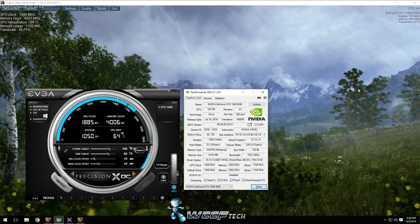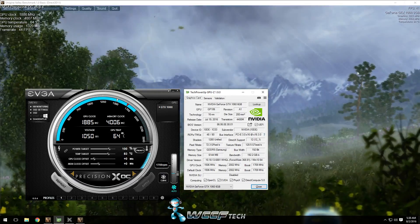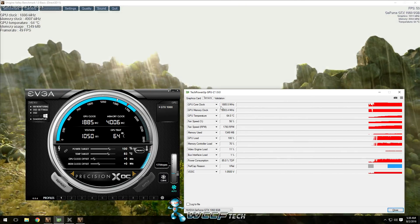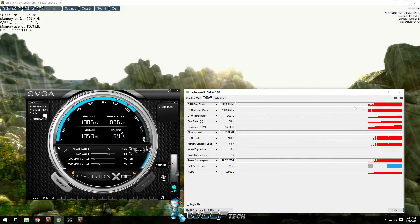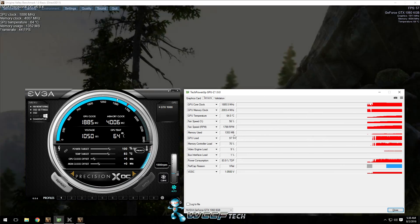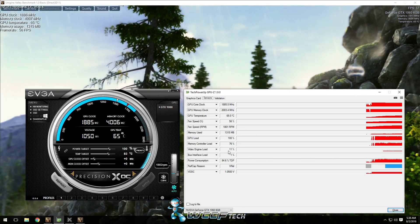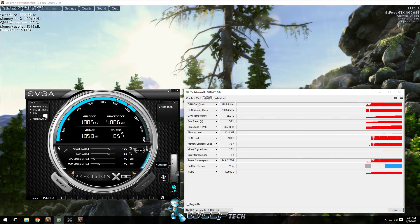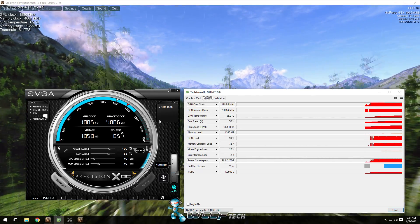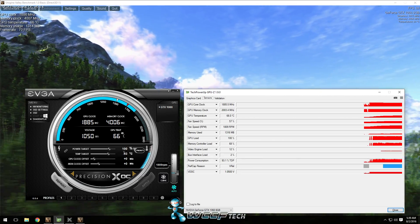Second, you're going to need TechPowerUp's GPU-Z, because you're going to use the sensor tab to monitor the clock rate and fluctuations it makes, as well as the temperatures, fan speed, and load. For actually overclocking, even though there are different utilities, my personal preference is EVGA Precision XOC for Pascal.